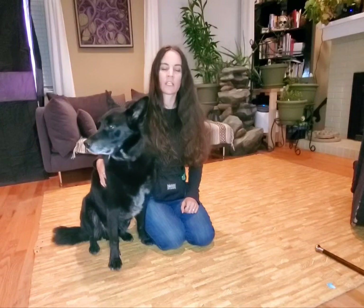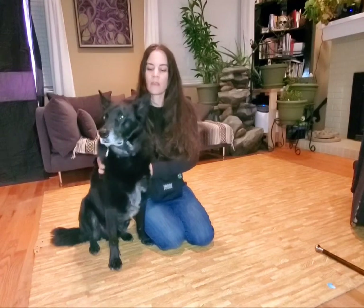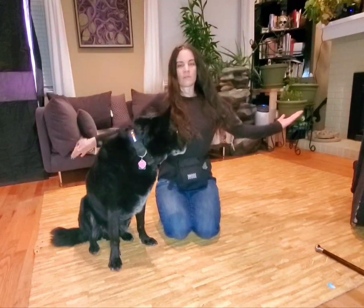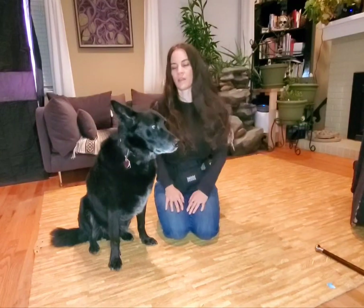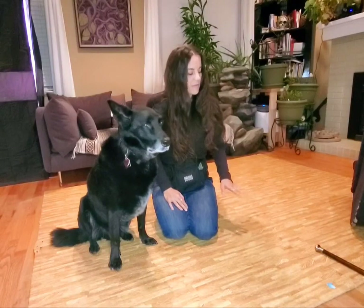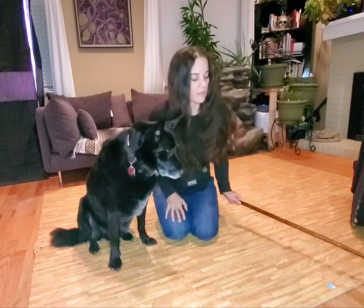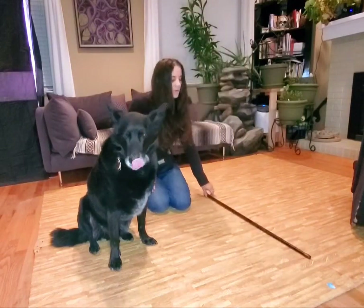In today's video, I'm going to illustrate how to do a trick called the airplane. The end result of this trick is where you hold both of your arms out and your dog jumps over both of your arms and goes around you in a circle. I wanted to break this down and show how to build on the jump trick to work towards the airplane.